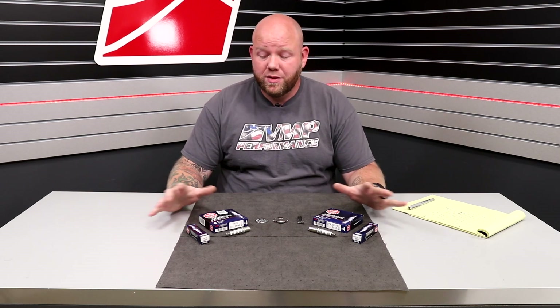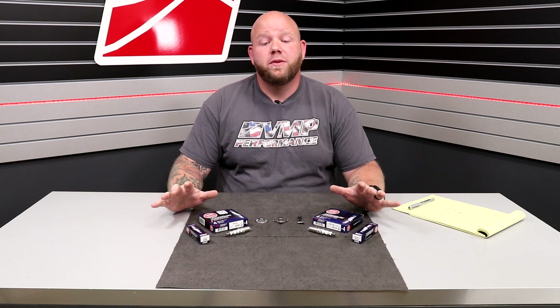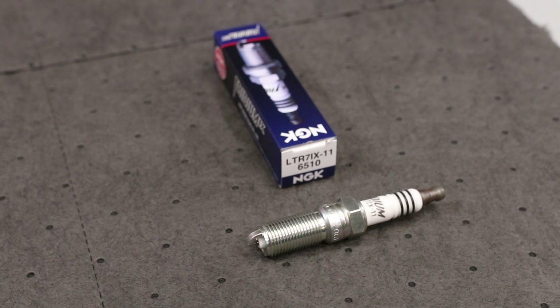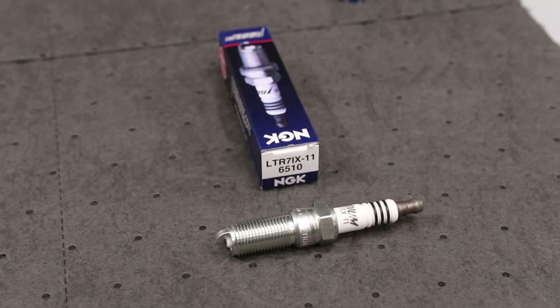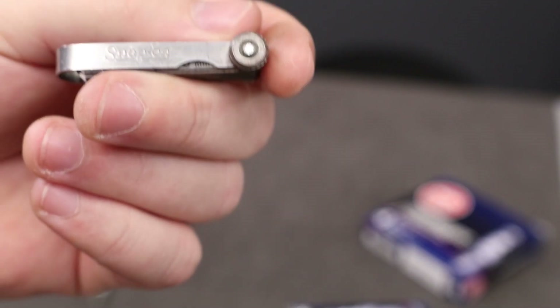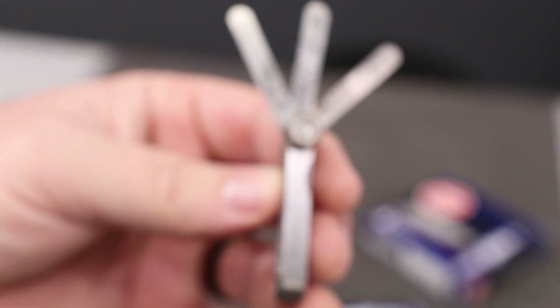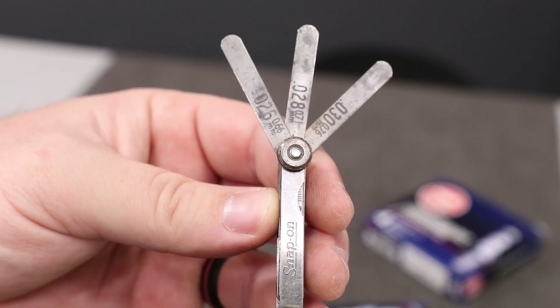In today's conversation, I want to preface this with being absolutely clear that this is for stock bottom end stuff. So 2011 and up Coyote cars, 2003-2004 Cobra, and 2007 to 2014 GT500 that are on stock compression, stock bottom end. As you vary your bottom end, you have different compression ratios, so you want to be sure that you have the applicable plug.